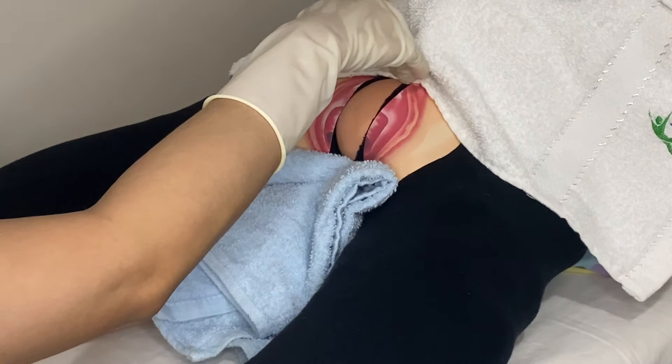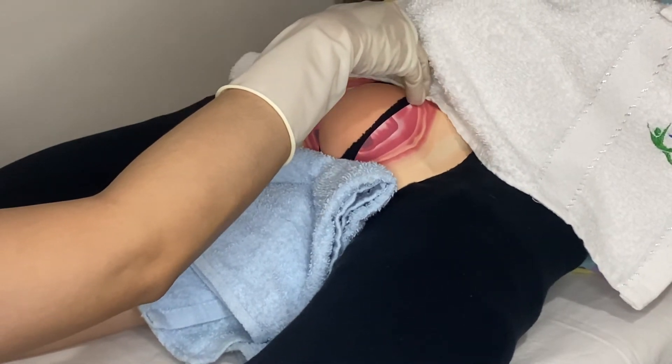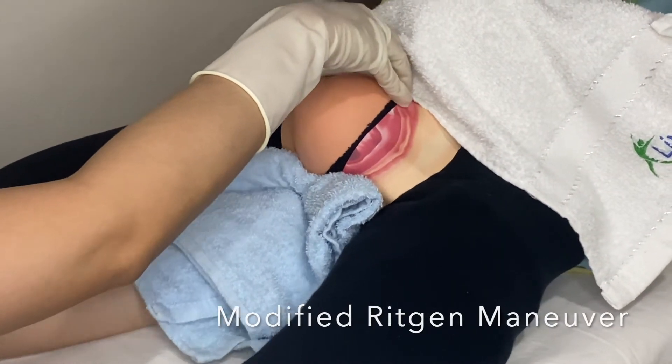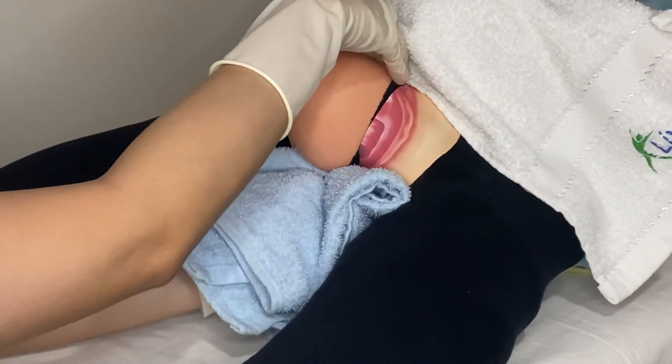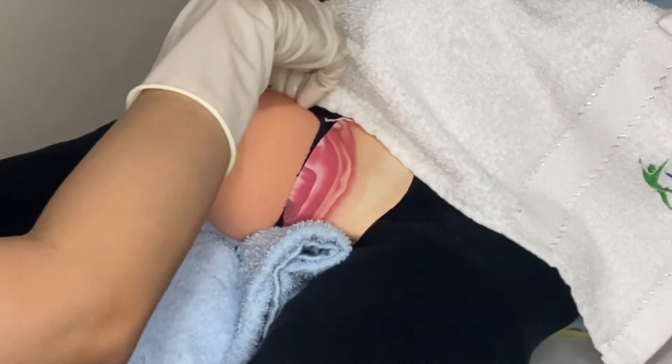Face the towel against the perineum and press upward to keep the infant occiput close to the pubic symphysis and to support the perineum. Apply counter-pressure with the opposite hand to control head extension. The infant head is delivered and extends lightly.